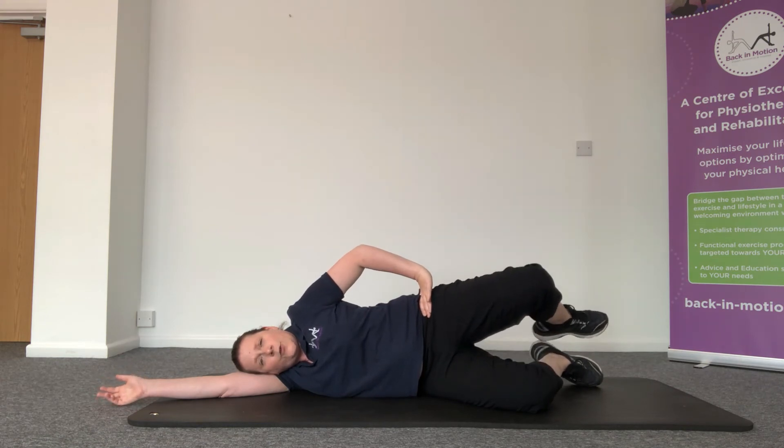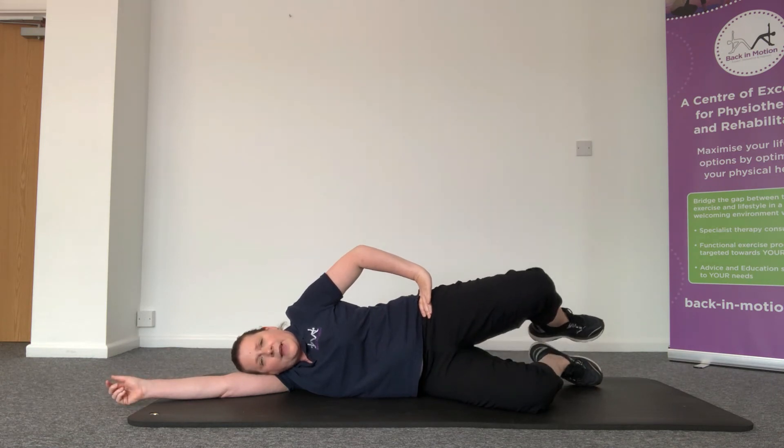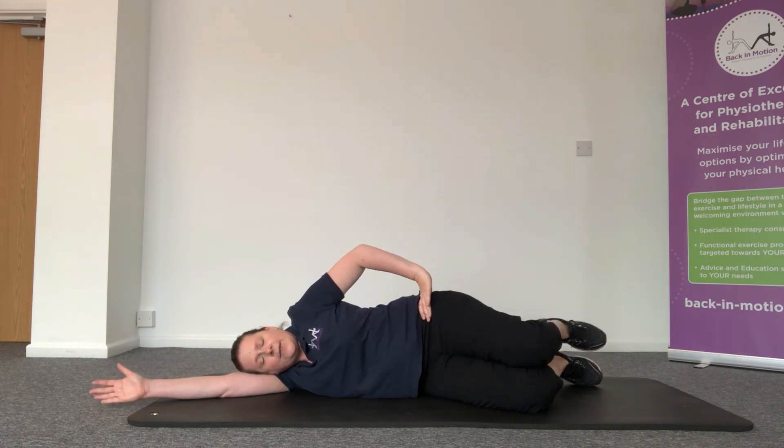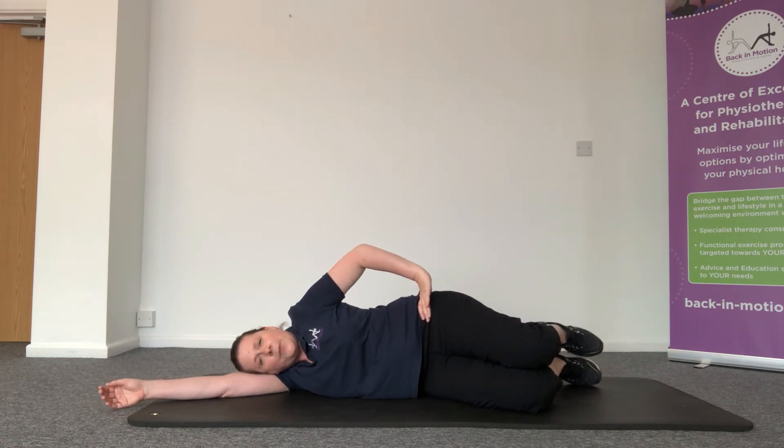With this exercise I normally like to try and do 20 repetitions. Maybe have a rest and then do the same on the other side. If you feel like that's too much to start with, just reduce the number of repetitions and gradually build them back up.